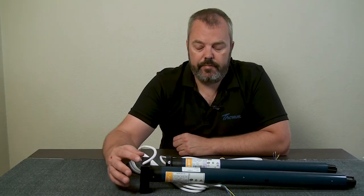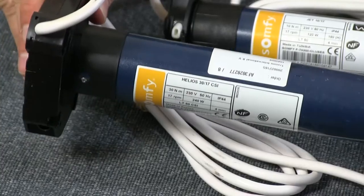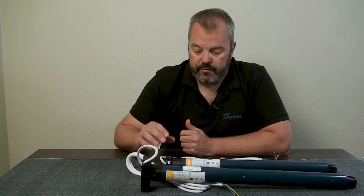That makes it incompatible with the brackets for this one and vice versa. So if you take the CSI version you can't fit it in a regular bracket. If you take the regular motor you can't fit it in the CSI bracket.